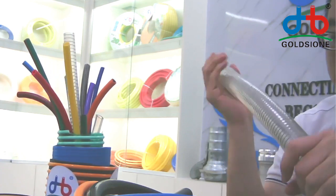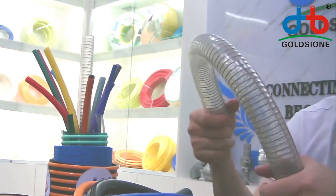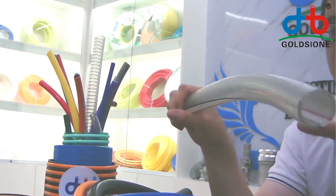If you want to check the quality of the PVC steel wire-reinforced hose, you need to look from three aspects.